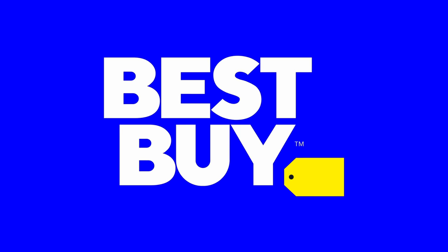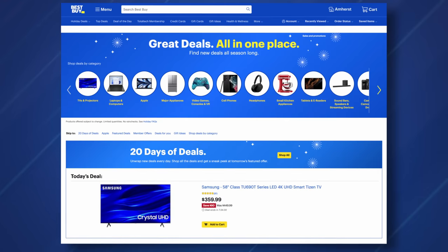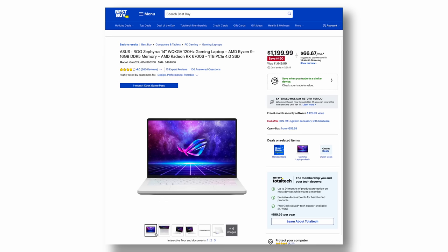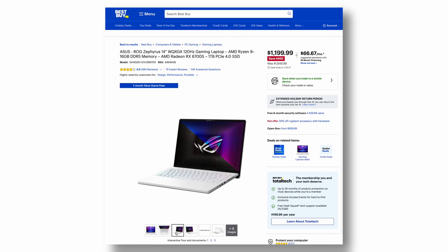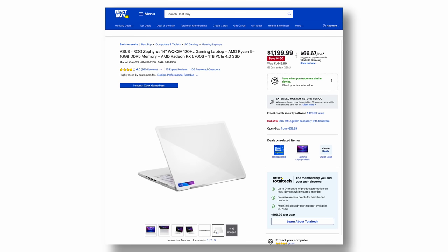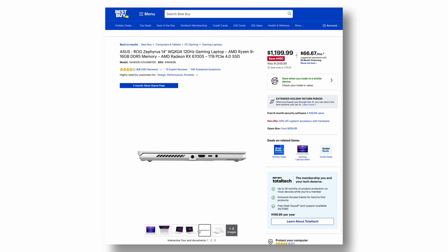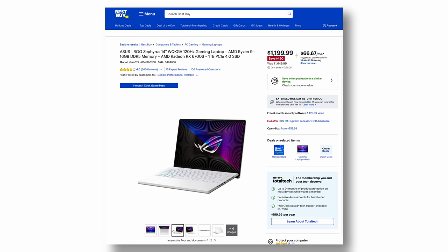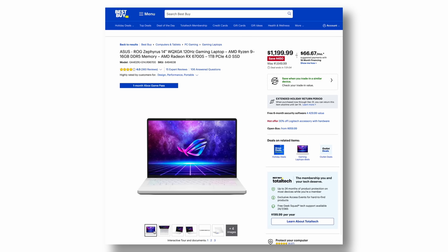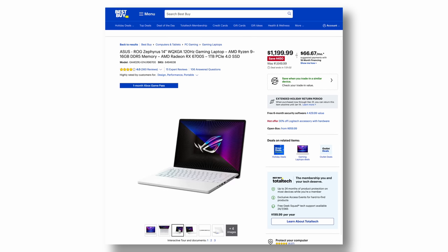Before I begin, a quick shout out to Best Buy for sponsoring this portion of the video, because right now they have some amazing holiday deals. For example, the 2022 Asus G14 with the R9 6900HS CPU and an RX 6700S GPU is on sale right now. It usually retails for about $1,650 but right now you can pick it up for about $1,150 — that's a big savings for a very good computer.